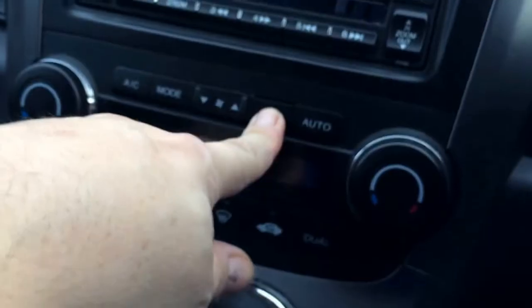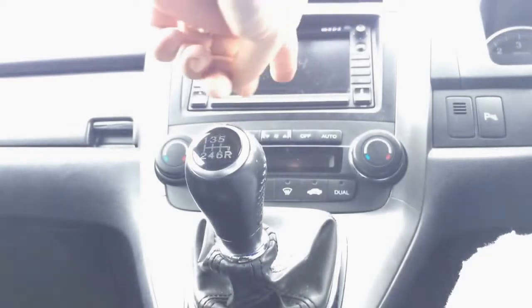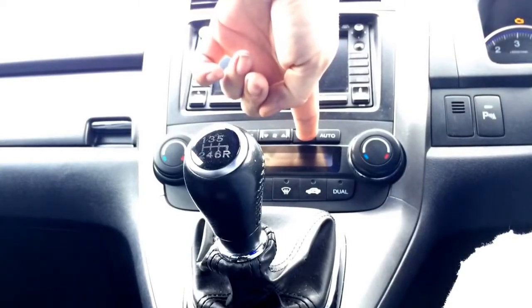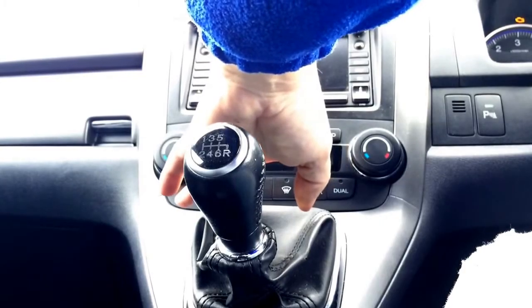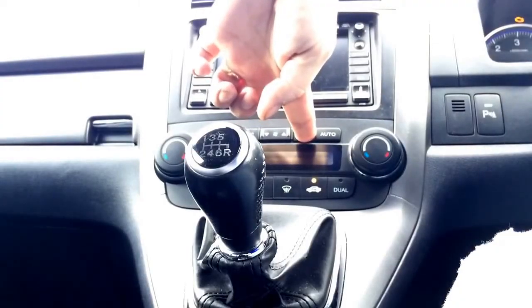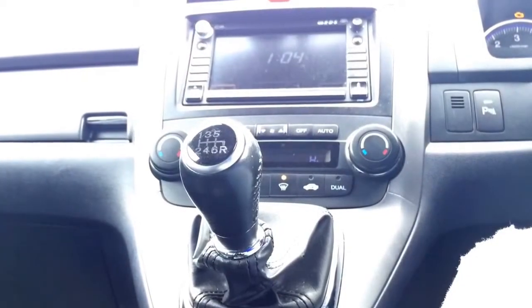While the ignition is off, press and hold the off button, turn the ignition on to position two, then press the defrost button five times. You'll see it light up as it goes through a test process — then let go of the button.